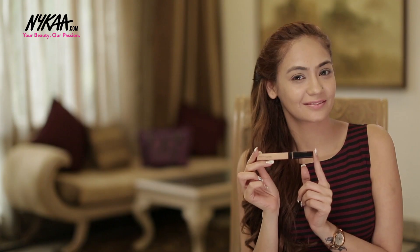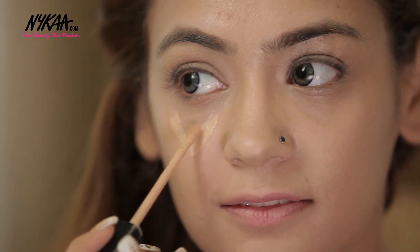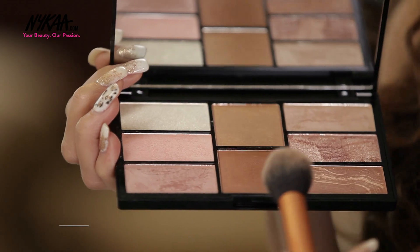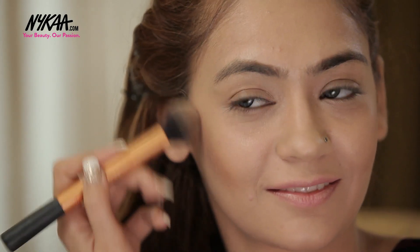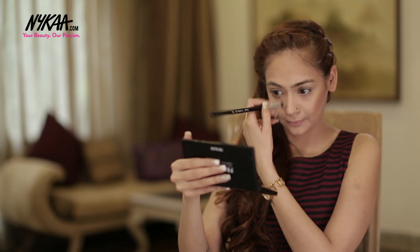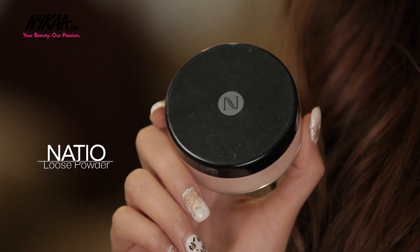To define my features, the next thing I'm working on is my contour and highlight. I'm using Maybelline Fit Me Concealer for the high points. And I'm using this shade from the Freedom Pro Blush Palette to add some sharpness. To add to the longevity, we're going to use Nacio Loose Powder for baking so that our base won't budge.